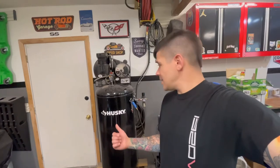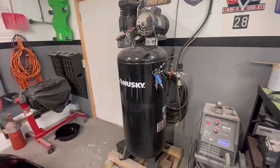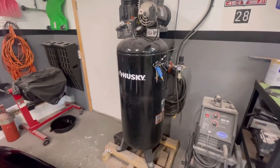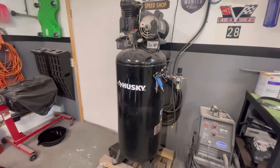I think it's worth every penny. I see they've gone up in price — I think they're around 900 bucks now; this was 580 when we first got it. It was actually a birthday gift from a friend and my wife. As far as an at-home hobbyist, or even someone running a small paint shop, I think this air compressor would be just fine.